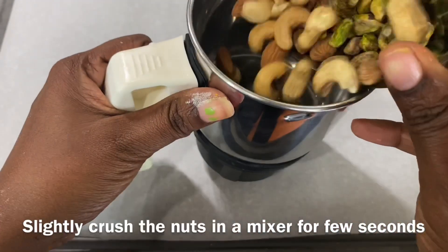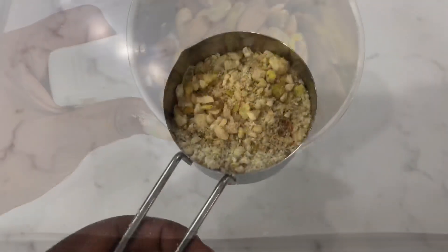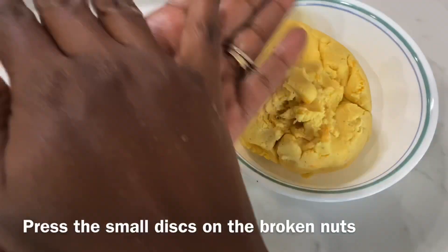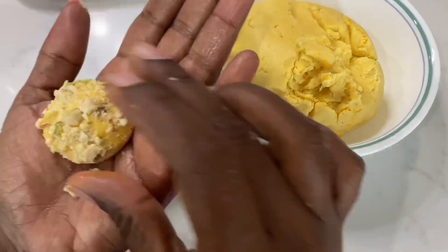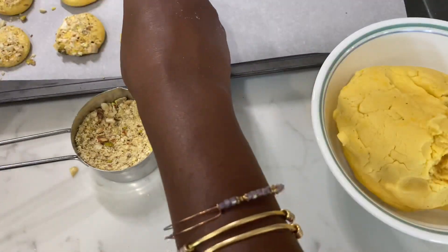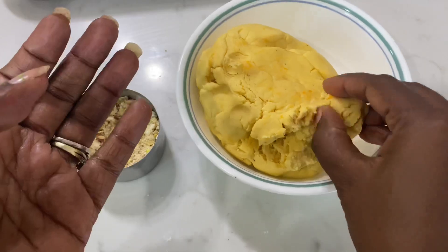Now I'm going to add some salt and cashew nuts. We will press the nuts on this. We will put butter paper on a cookie sheet. If you don't have butter paper, you can put it on directly.